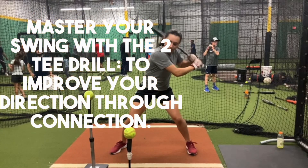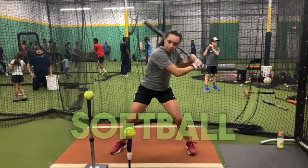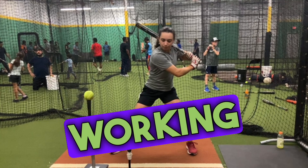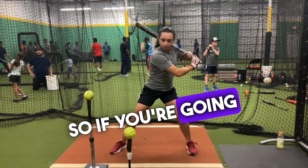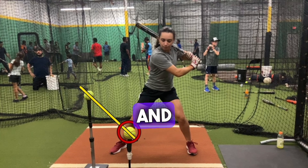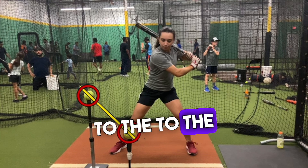We're talking about the 2T drill and what it represents. I have one of my softball girls from Stanford, and what we're working on here is swing plane. The T's are angled, and there's a higher ball to the inside and a lower ball to the middle.